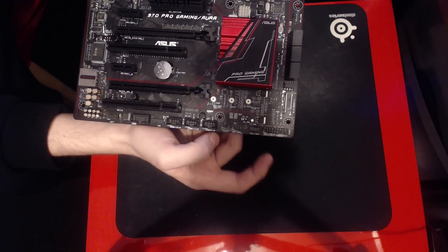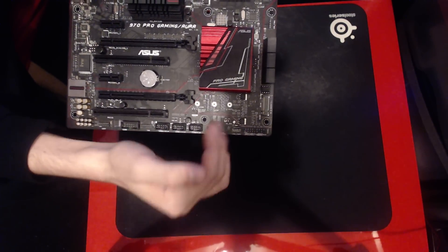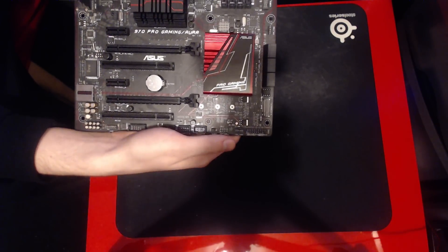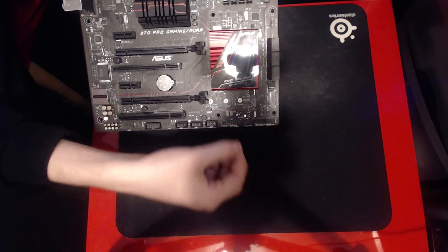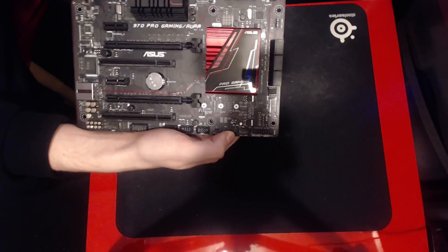Next to that you get a chassis fan header and all of your front panel connectors. There's no power button on this board, no reset button on this board. So if you want to use this as a benching board, you're going to have to get some wires and buttons and basically hook those up so that it's convenient to use.